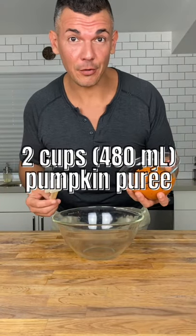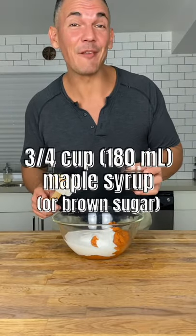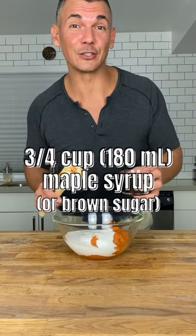For the filling: two cups of pumpkin puree, one cup of full fat coconut milk, three quarters of a cup of maple syrup. You can replace some or all of this with brown sugar.